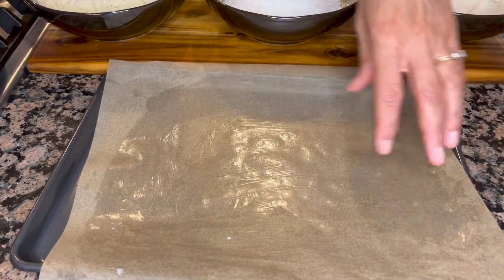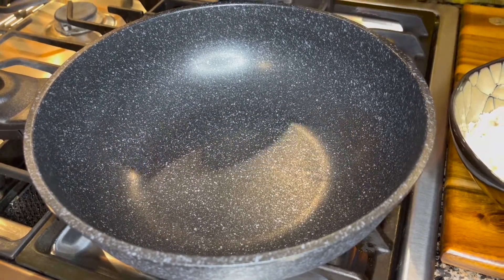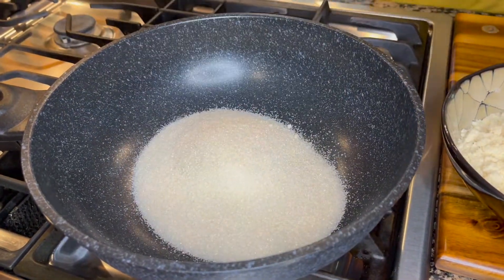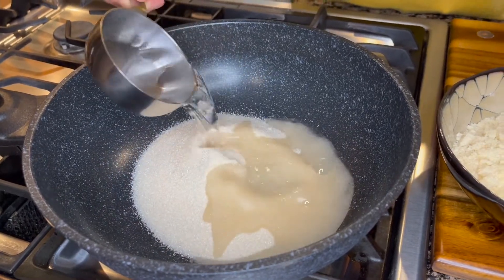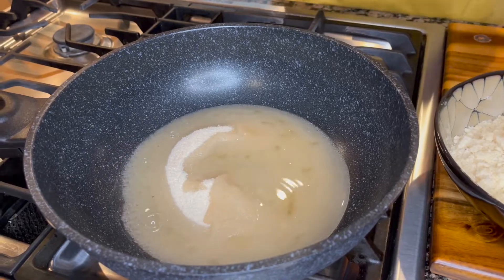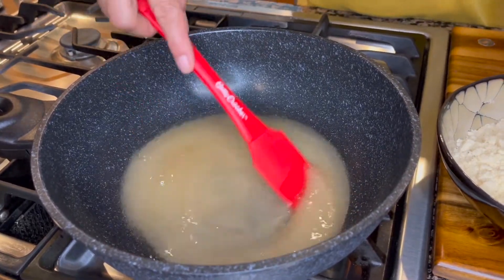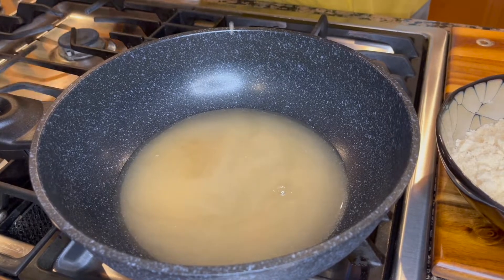We also have a parchment paper-lined tray that I have already greased with coconut oil. So it's really simple — in this pan I'm going to add our sugar and to it we'll add our half cup of water. Let it come to a boil, give it a stir. You can increase your heat so it comes to a boil quickly.